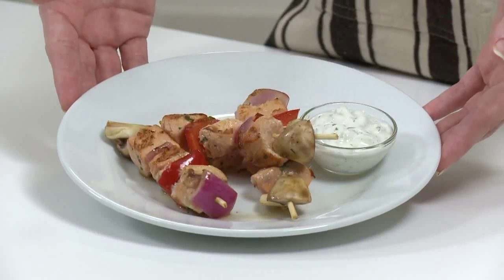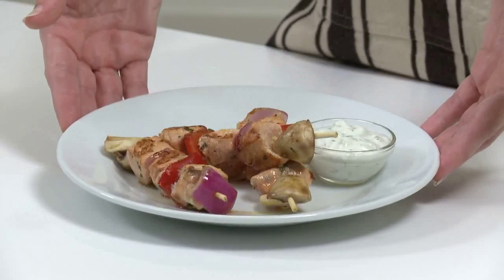My kebabs are done and they look and smell amazing. To serve them, I put a few on a plate and you can dollop some of the yummy tzatziki sauce over each kebab, or put it on the side. I like to serve these with brown rice or whole wheat couscous. That's all there is to these salmon kebabs with creamy tzatziki sauce — a delicious way to get more veggies and fish into your family's eating routine. Thanks for watching.